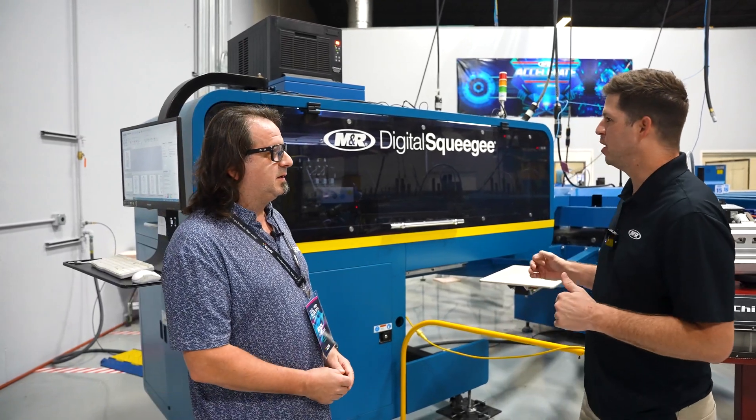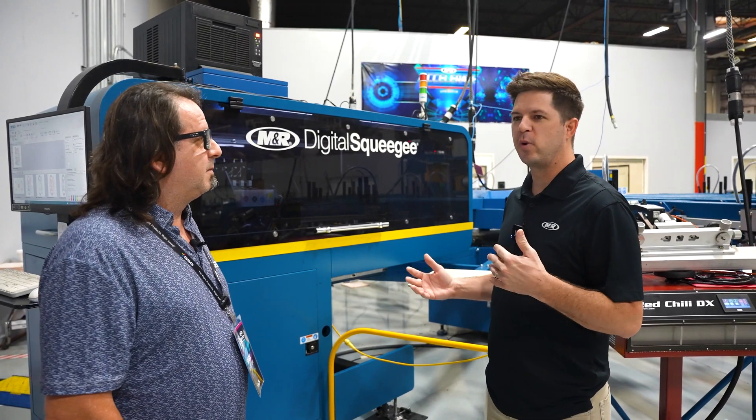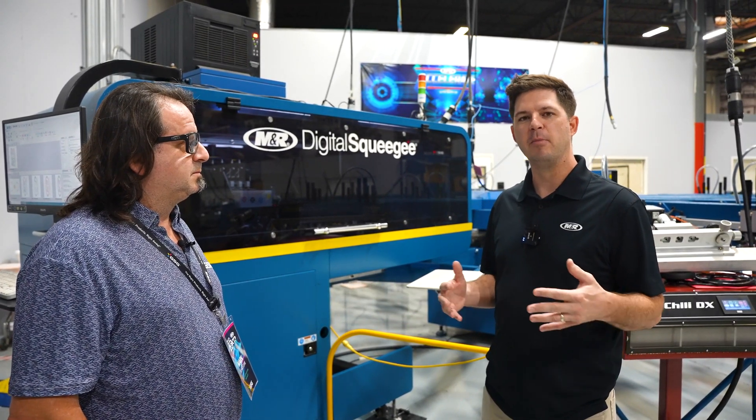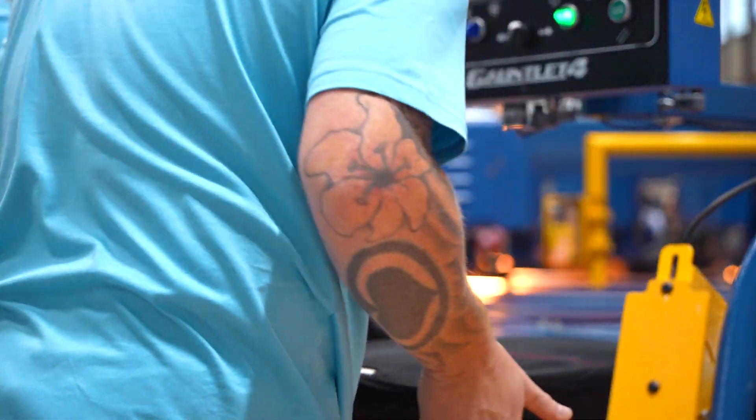So the Digital Squeegee is a hybrid printing unit — it's part of a whole system. What it does is take the benefits of digital printing and combine them with the speed and versatility of screen printing. The easiest way to explain it is, think about a ten-color job.